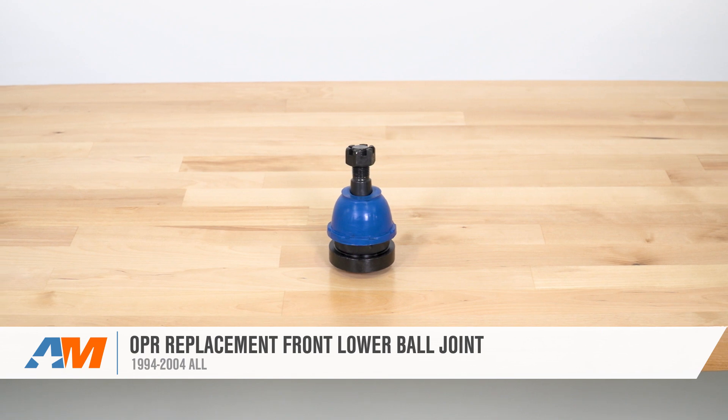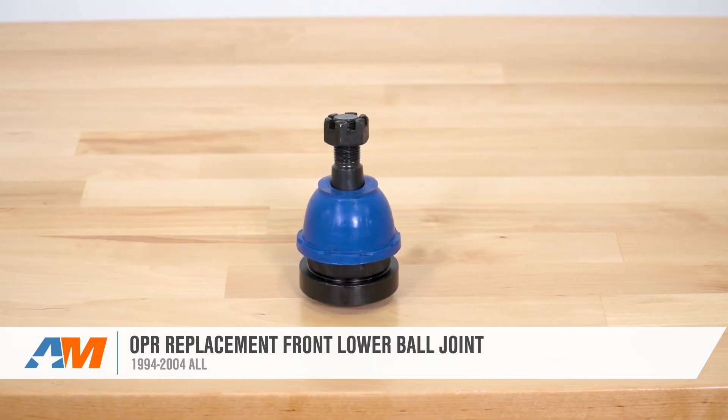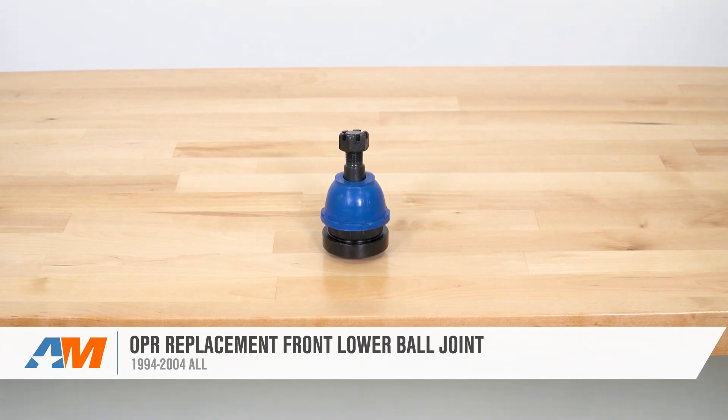OPR's front lower ball joint end that we're taking a look at today is going to be a good quality, factory-style replacement for the Mustang owner out there that's on a budget and needs to replace a worn out or broken joint.